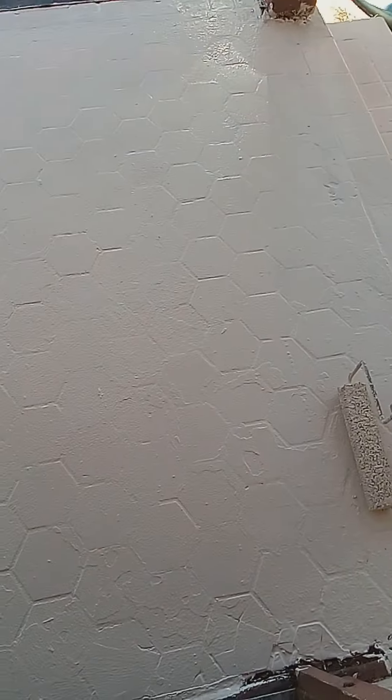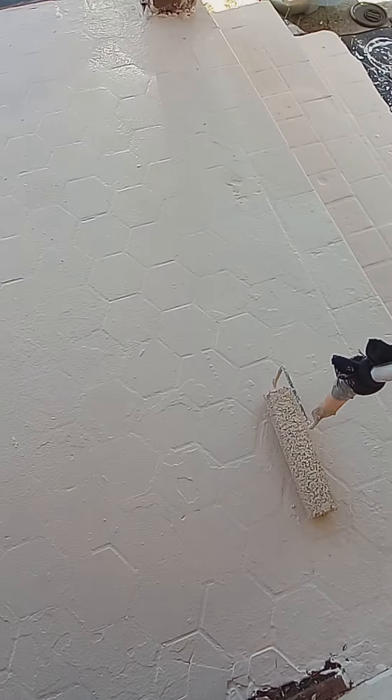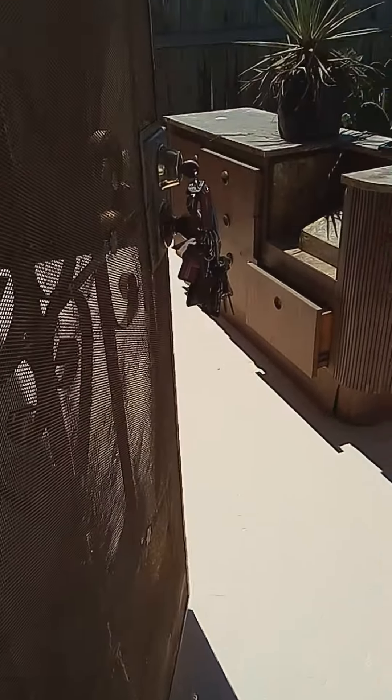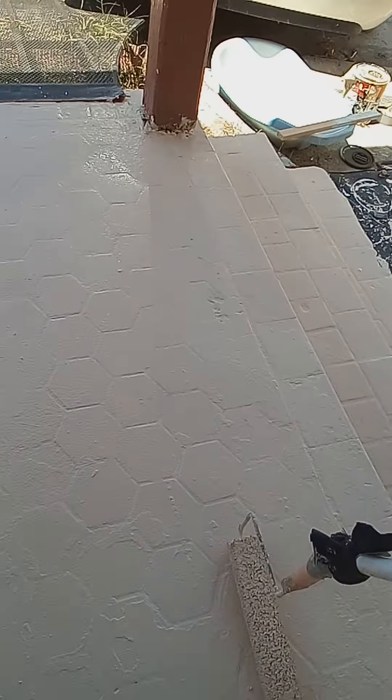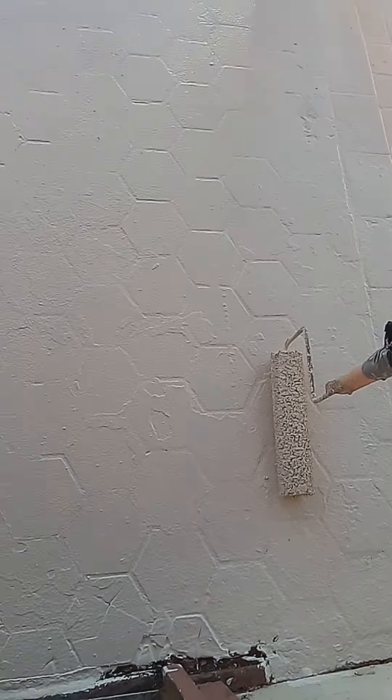This is the finished result. We put the paint base over it and this is what the porch is looking like after the paint is put on, after we did the scrape and scraped all of the stuff off. I'll be getting some more pictures of it later on today.